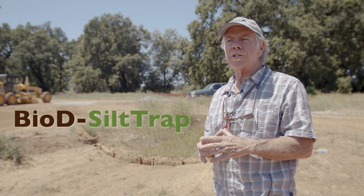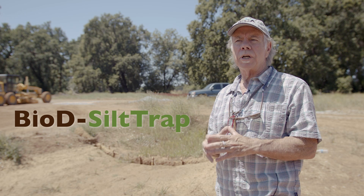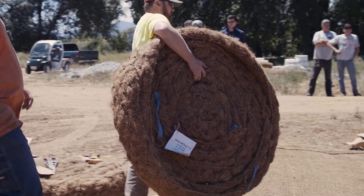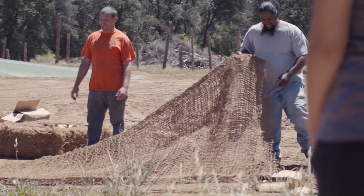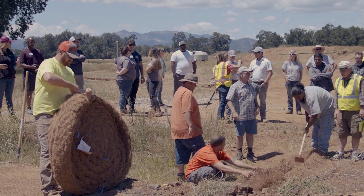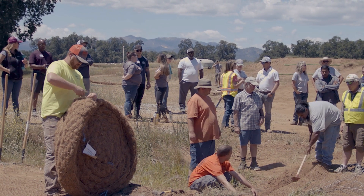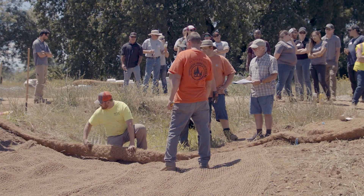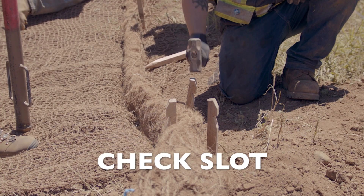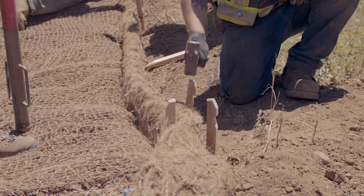Today we're going to discuss a little bit more about the Bio-D block, some of the applications of the coir coconut block. In this case we're looking at the 9-inch block. We hooked it up in our California TRM. Everything is organic. It's like fresh guacamole on this TRM section, and at the beginning of the TRM we used the Bio-D block, the 9-inch block, as the check slot at the head of this transition mat.